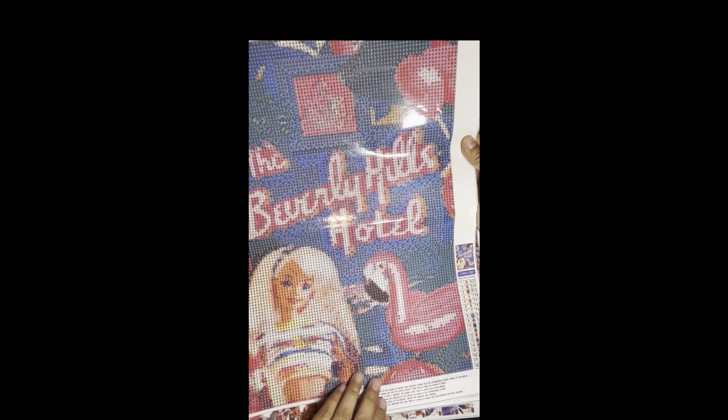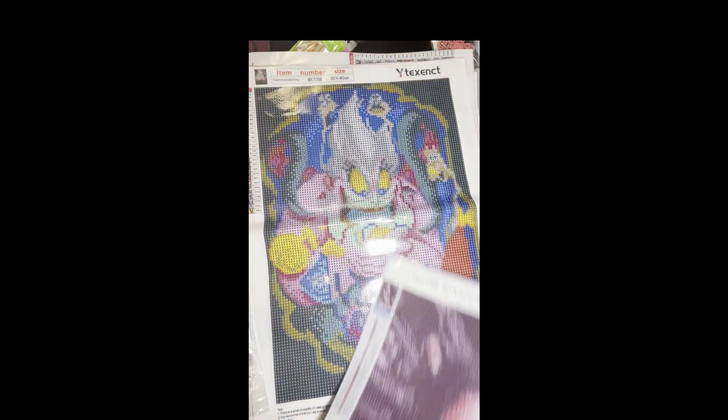This next one was $2.99 for a 30 by 40 of John Wick — it is 18 colors. I thought that was pretty cool. I think this one is still available, as well as the Barbie one.